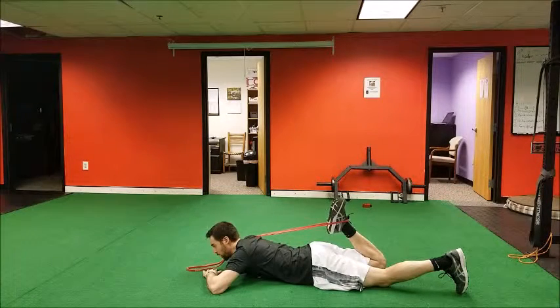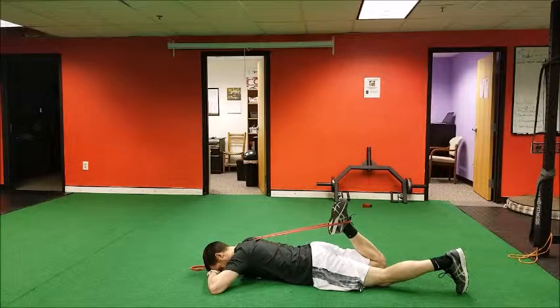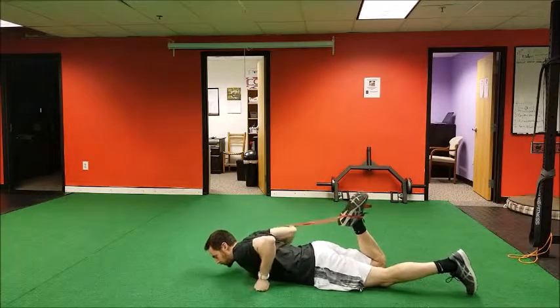So again, we don't want to arch the back. We want to try to keep the hips tucked, abs on, back flat — a subtle adjustment, but it makes the difference for the stretch.